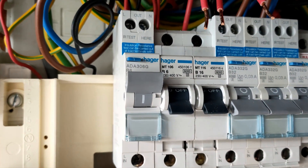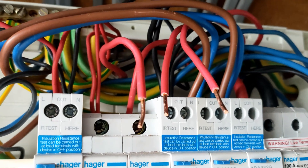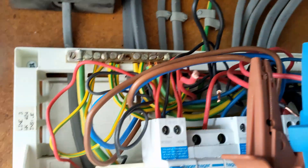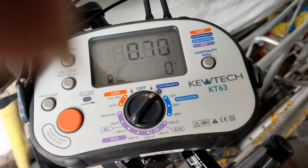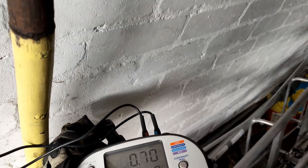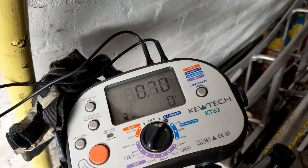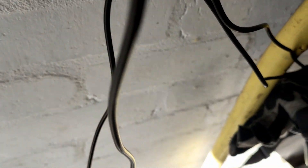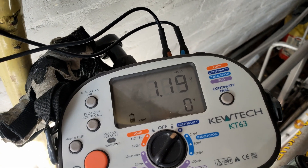We're going to do the new ring final circuit. There are three cables going into that, so I need to work out which is the spur. Those two are the ring and that one was the spur off the ring. I've done the lines and the neutrals — I'm coming up with 0.7Ω on both of those. I need to multiply that by 1.67. For the CPCs, my math says this should be 1.17Ω, and we're getting 1.19Ω — that's within tolerance, that's fine.